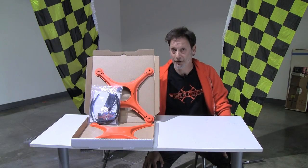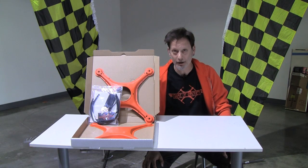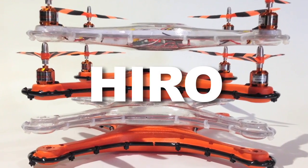Hi, I'm Mark Hornblad, co-founder and host of Game of Drones. Thanks for tuning in. Today, I'm proud to be showing off our first product for sale — the one that we've been showing in all of our previous videos. I'm talking about, of course, the Hero Action Sports Airframe.